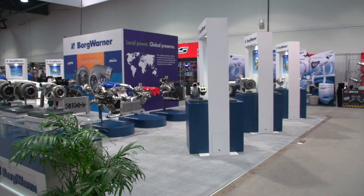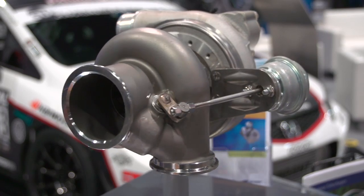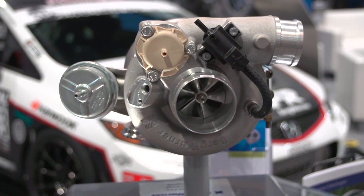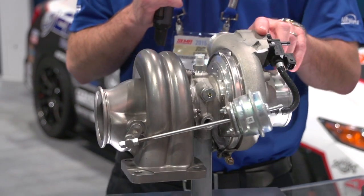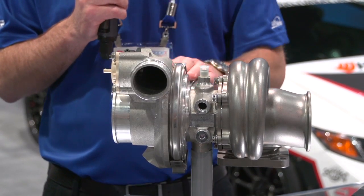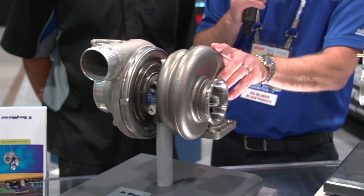We're here with John Norton, the EFR engineer at BorgWarner, and today we're going to talk about the EFR turbo line. EFR stands for Engineered for Racing, and on this display we have the different frame sizes represented. This is a B1 frame size — a small package but high power capable. This is the largest B1 turbo offering, the 7163, which is capable of 550 horsepower. In the center is a B2 turbo — you can see the bearing housing and aero group are larger. The B2 series goes all the way up to a thousand horsepower.